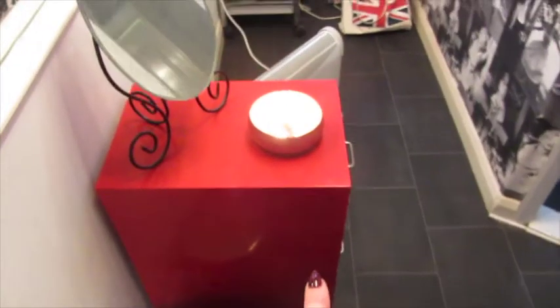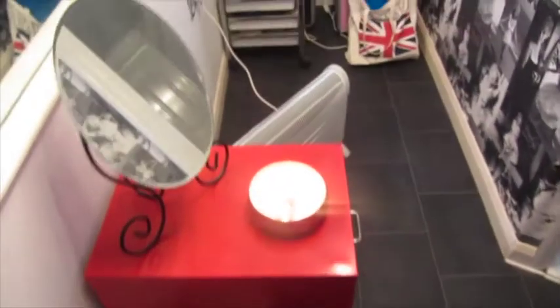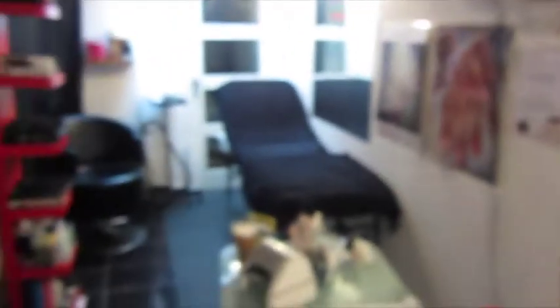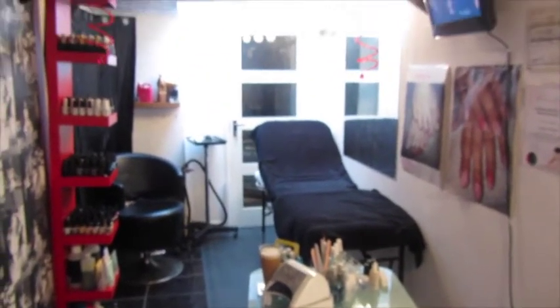I've still got the red drawers but they haven't got much in them, and then just over in this corner is all the pedicure and waxing stuff. So you can kind of see there's a little bit of difference going on here — that's what the other end of the room looks like too.